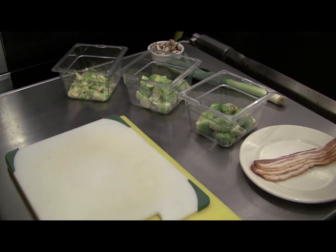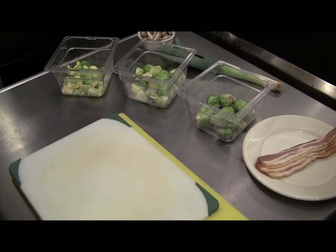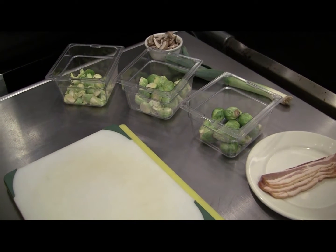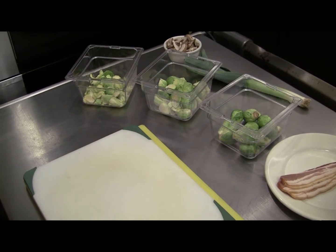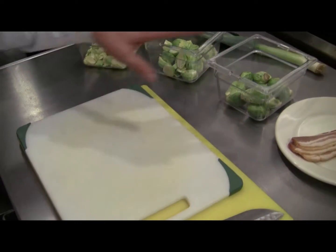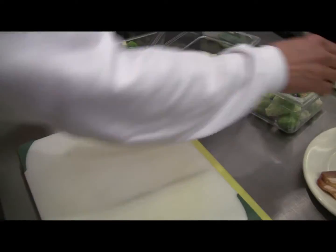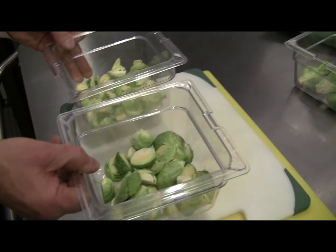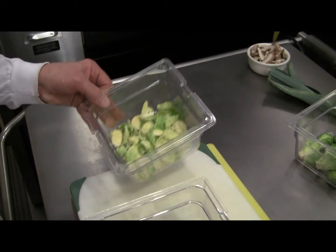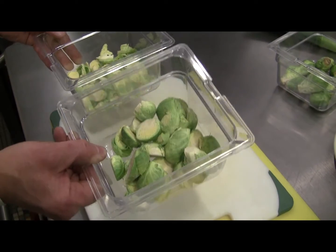First of all, we're going to touch base back with the Brussels sprouts. We touched on two techniques for using Brussels sprouts, with many applications for both. We're going to create two different types of Brussels sprouts: one for a sauté salad, the other strictly halves that we can sauté as a side.